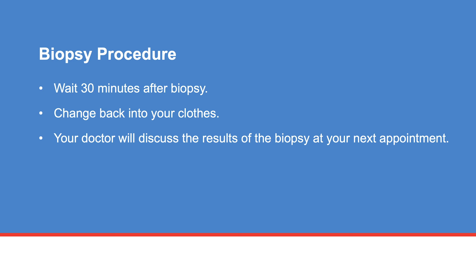After the biopsy is taken, you will wait 30 minutes while the tissue or fluid samples are examined. Once enough tissue or fluid samples are taken, you may change back into your clothes.